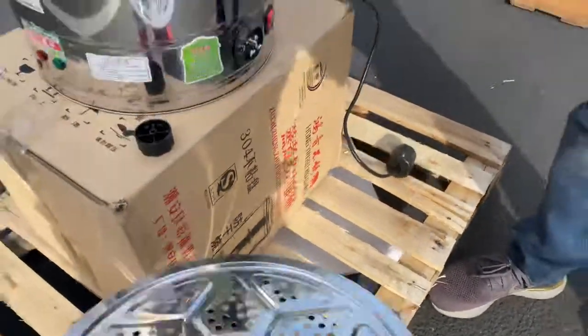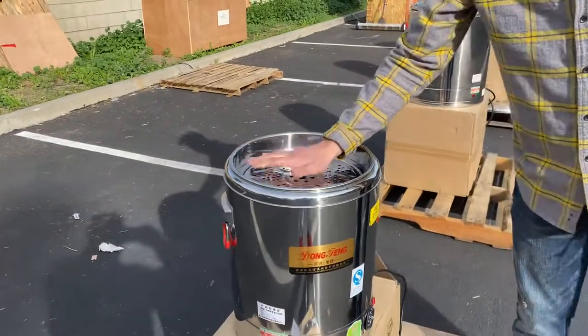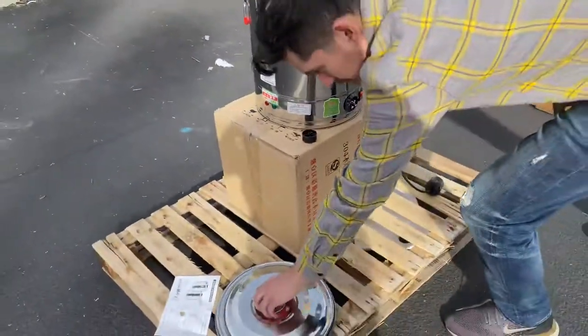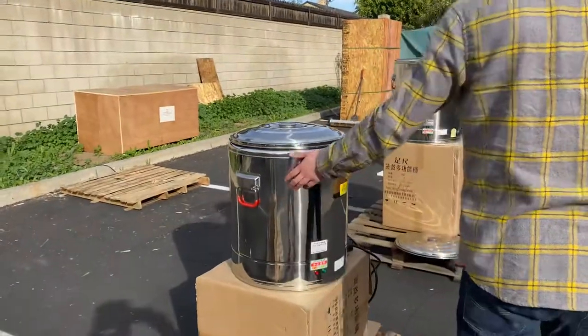We also have this piece that goes inside — for example, if you want to use it for seafood or other things like that, you can place it inside. So this is your smallest size, 40 liter. It also has its lid — they're all going to be the same, the only difference is the capacity of the inside.